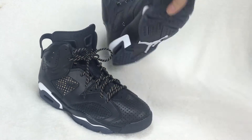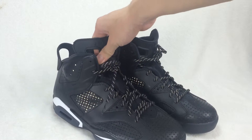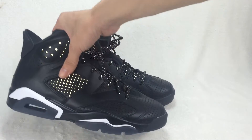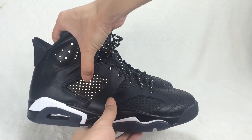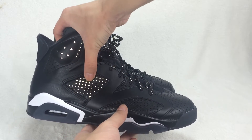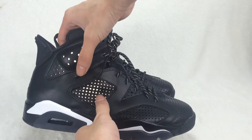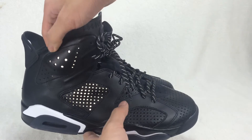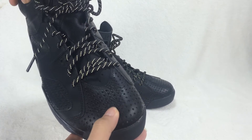New brand new. Here are the shoes, let me show you the shoes now. You can see this part — you have the 3M material, it will shine in the dark, and the toe box is nice.